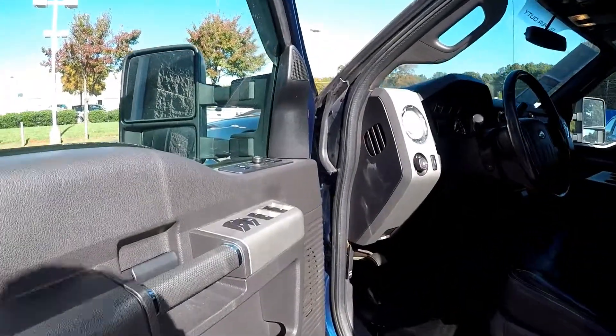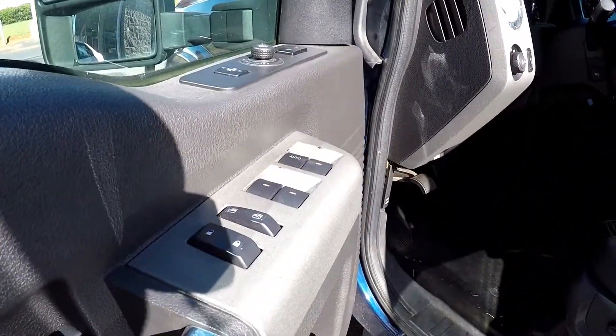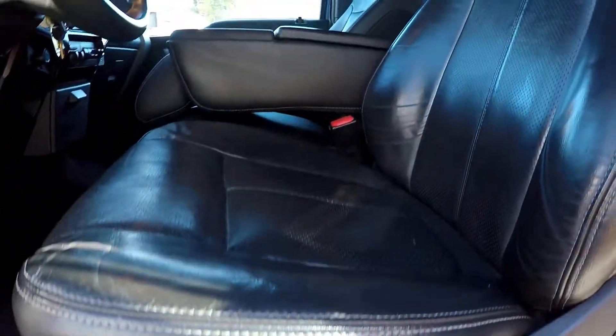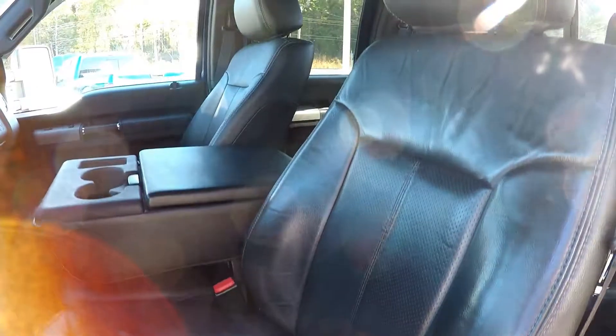Starting here on the driver's side, first I'm gonna show you that you can have fully powered locks and windows. For your seats they're also gonna be fully powered. Black leather seats in here for you.